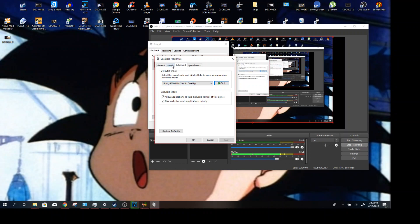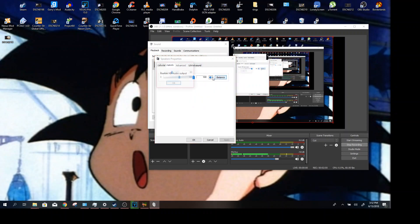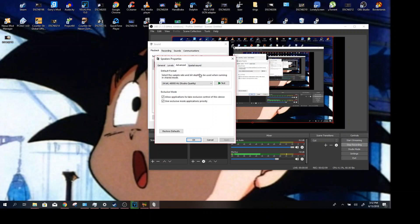Now what I'm hearing is the right one is slightly louder, so I would just go here and fiddle around — let's try 70. And then boom, for me they sound exactly the same now, or nearly the same. It could be because of ear damage, or it could just be the actual earbuds themselves.